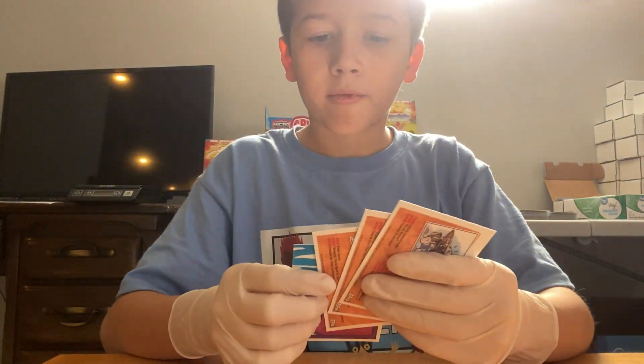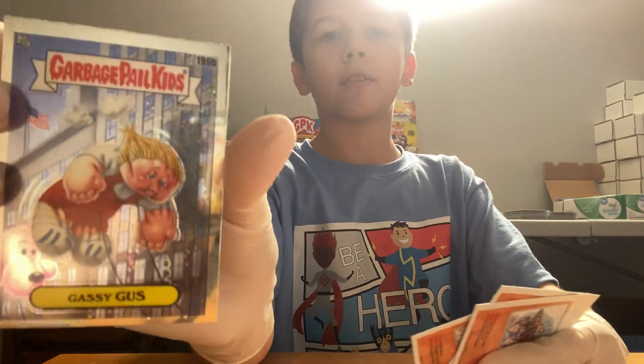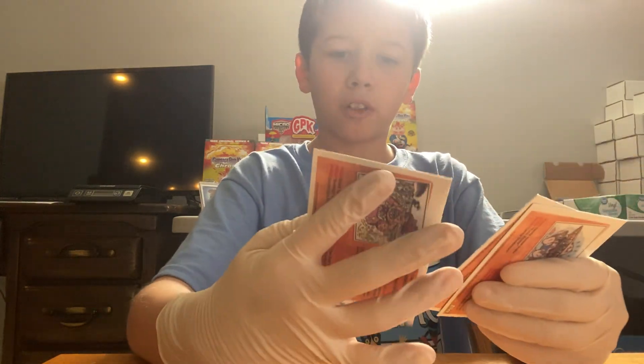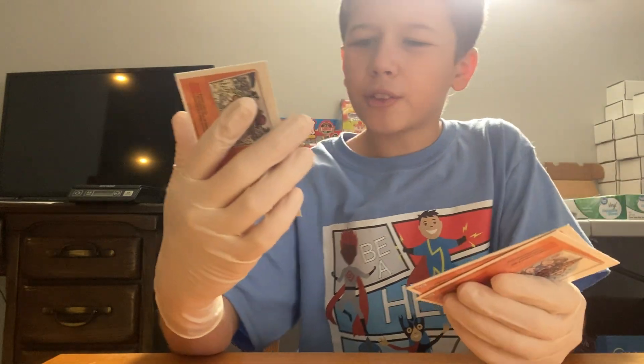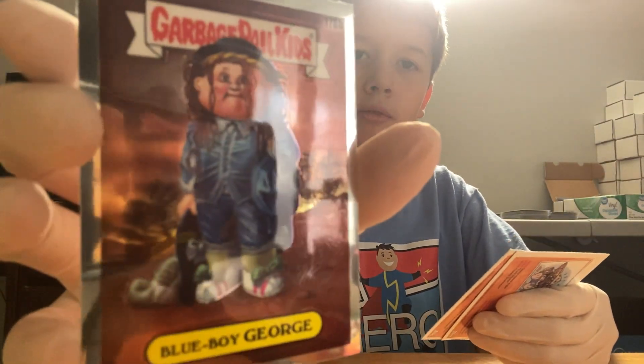Look at those things — we have Gassy Gus. It's too gassy. We have Blue Boy George.